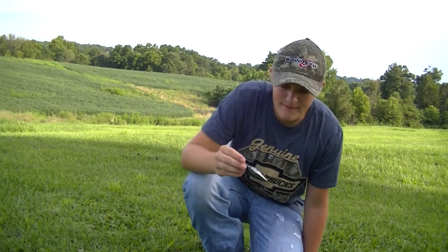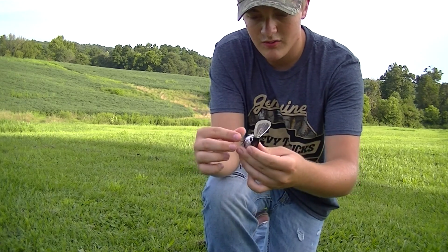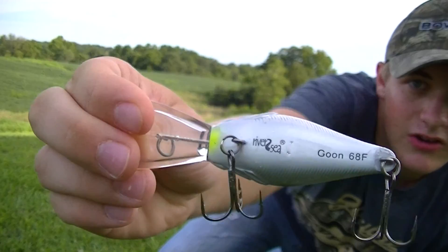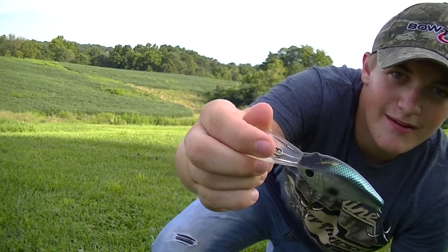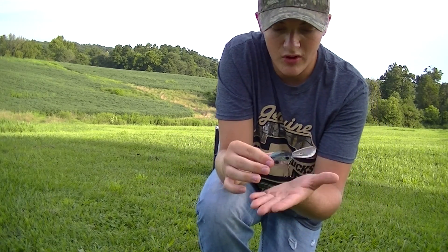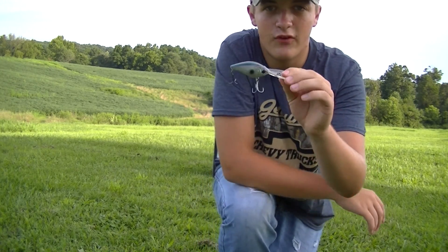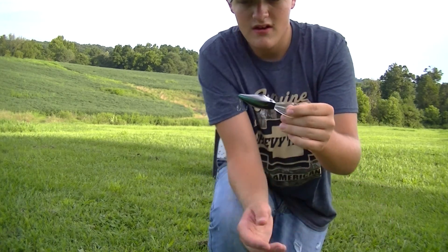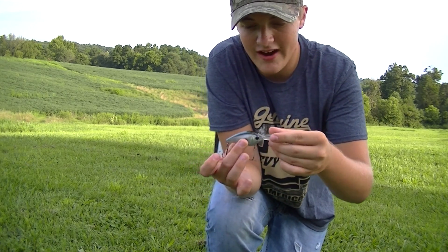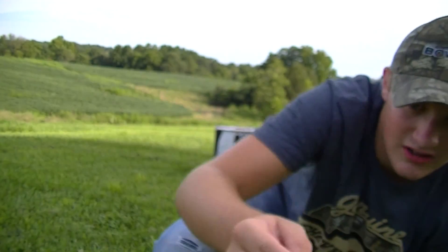This is the Goon, made by River to Sea, which is a good company — they make good baits. This is actually the Scott Martin edition, and I'm not sure on what the color name was; the packages are kind of confusing. This is a 14-foot diving crankbait, and it looks really good — they've got it to where it looks all scarred up, so it's not super shiny but it's got a scarred look to it.